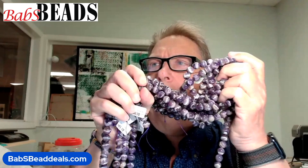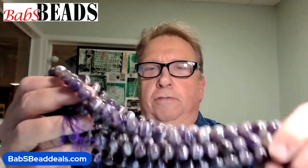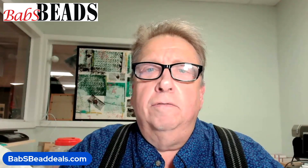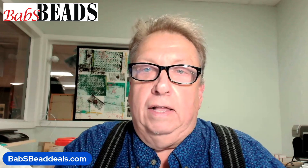Today's deal, we've got Banded Amethyst. Hopefully you can see that well — you'll be able to see it better in the video coming up at the end of this video, but it is very pretty, and we're selling it at a very good deal. We're going to be selling the 8mm for $10 a strand, the 10mm for $15 a strand. So it's a great deal.